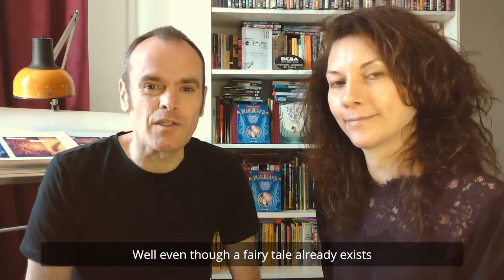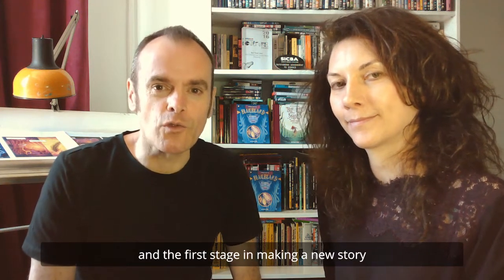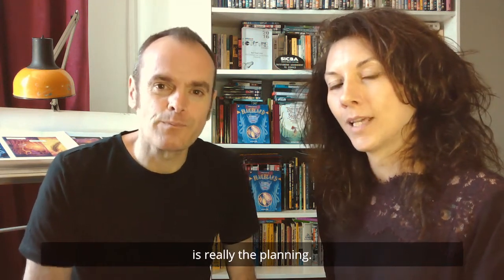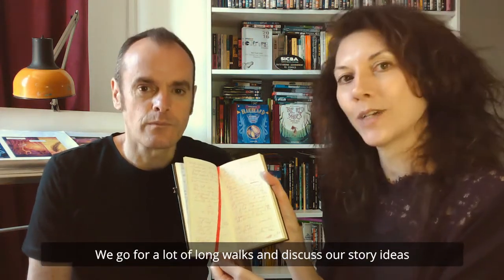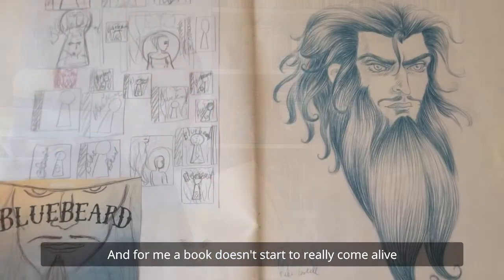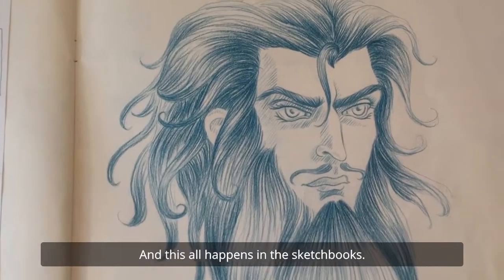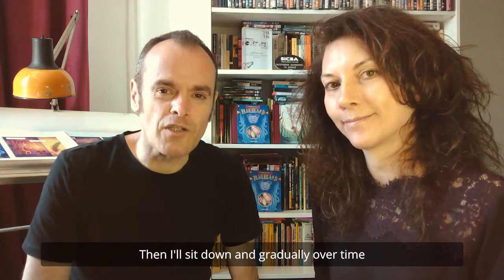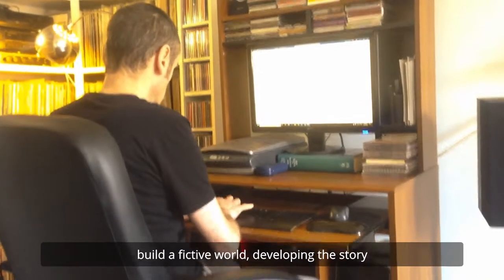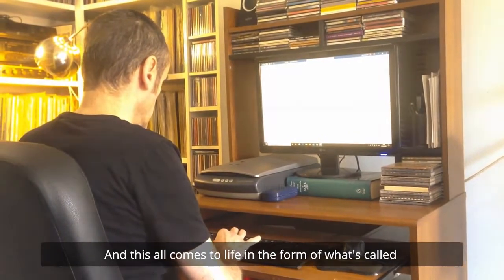Now, where to begin? Well, even though a fairy tale already exists, we wanted to create something new. And the first stage in making a new story is really the planning — it all starts in our notebooks. We go for a lot of long walks and discuss our story ideas. For me, a book doesn't start to really come alive until I've nailed the main characters, and this all happens in the sketchbooks. Then I'll sit down and gradually, over time, build a fictive world, developing the story and the characters.